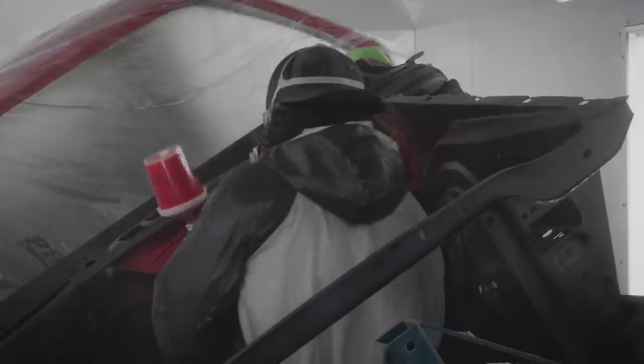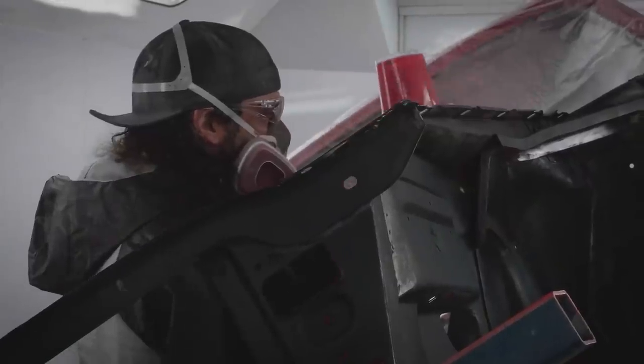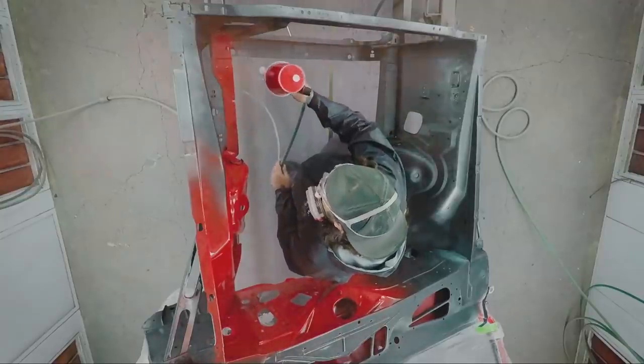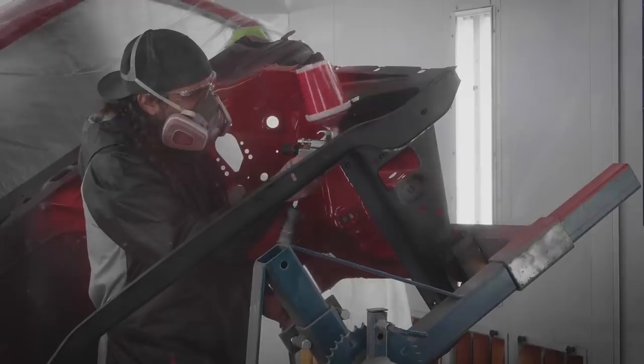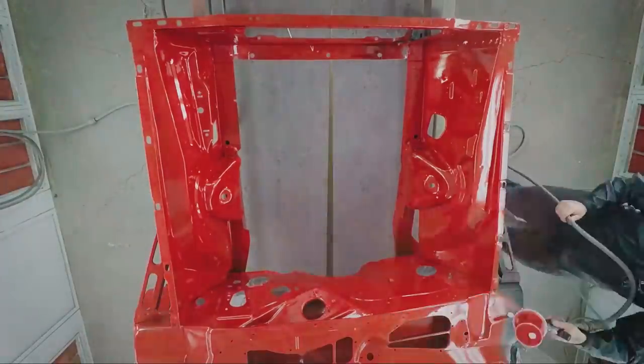Once the engine bay is wrapped up, Will will hop inside, get the cab done, then get the trunk done. At that point, they can hang the whole car together and start blocking it for final paint. The engine compartment is completely sprayed — the Rally Red single stage covered pretty quickly and looks gorgeous. Will is excited to do a red car because they haven't done one in quite some time. They'll let it dry in the booth, then move forward through cab, trunk, final assembly, block-out, clean-up, and final paint.